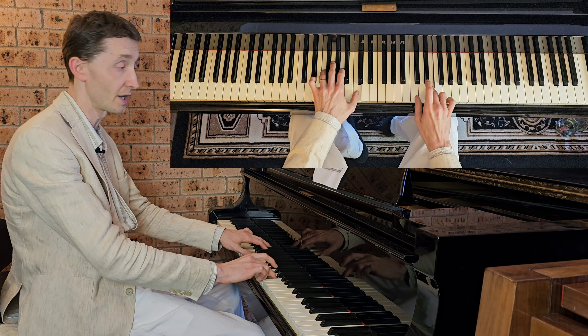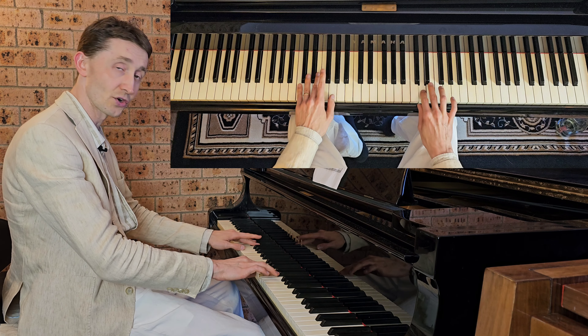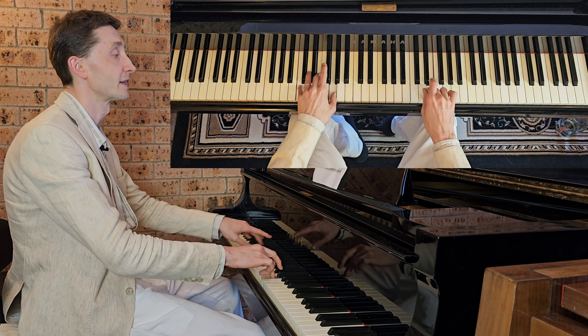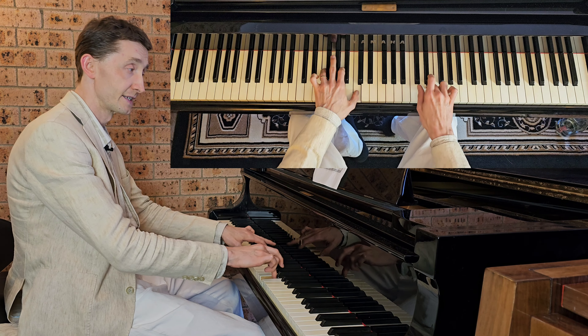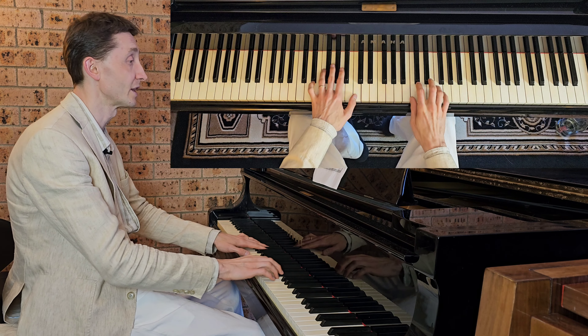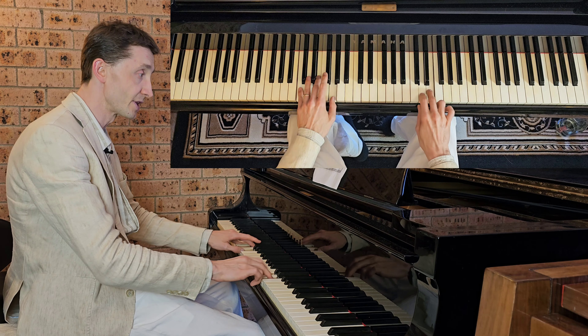So we will only do that bar a bit. Right hand again: C, D — on E we play chord in left. Then left moves to the next chord, and right goes C, D, C. Then again with E we have the next chord. So one bar only like that. C, D, E with the chord. Then left chord on E, Bb and C. Then right C, D, C. Then on E, left goes to the next chord.